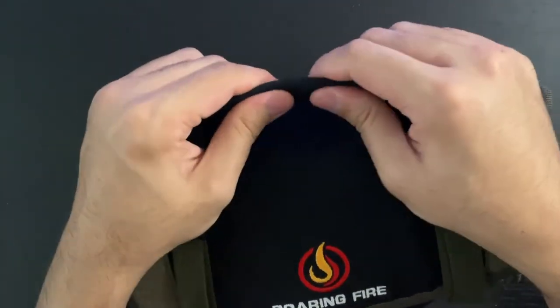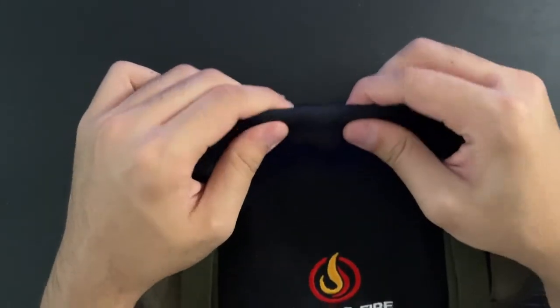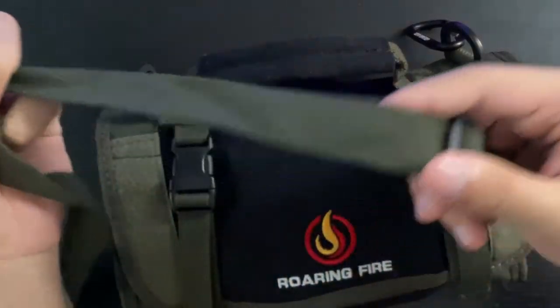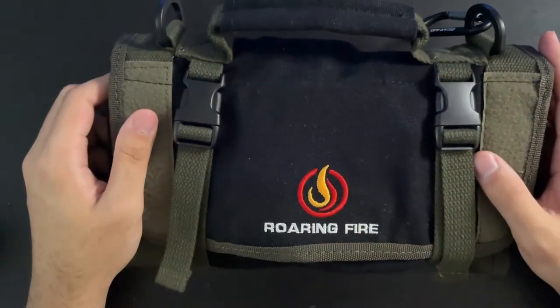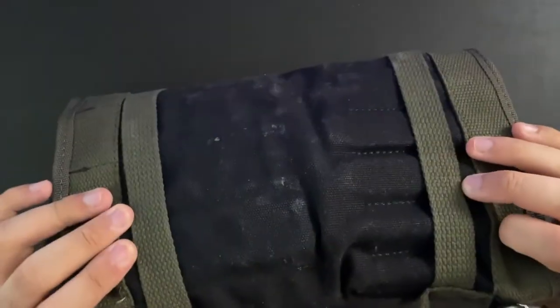There's a nice grab handle with very good stitching — very comfortable. These two loops: I put a carabiner in here, but it comes with a strap so you can wear it over your shoulder if you really want to. And there are these adjustable buckles on the outside.